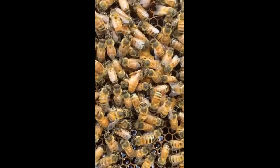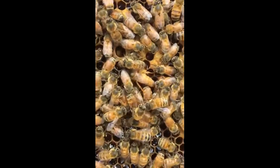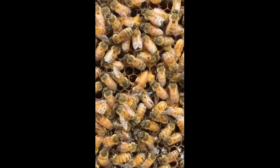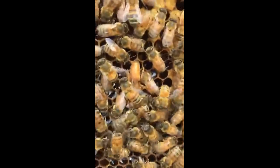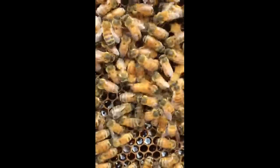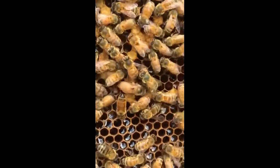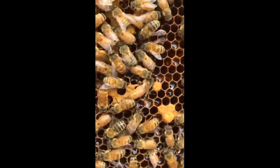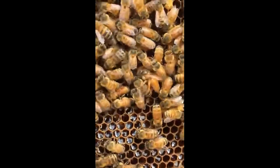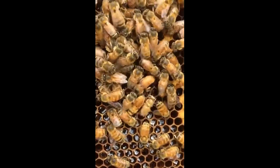What we have here is a virgin queen. This hive — I took the queen out because she wasn't doing well, and I put a few swarm cells in here from a really strong hive to prevent it from swarming and to give them an opportunity to make a new queen. She looks like she just emerged; she's kind of running around on the comb a little bit, fighting her way through the bees.